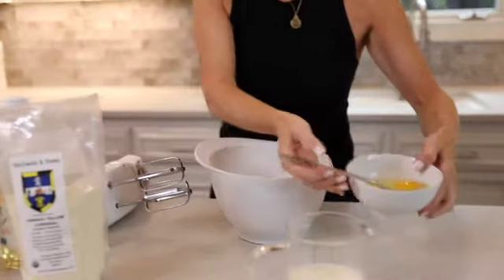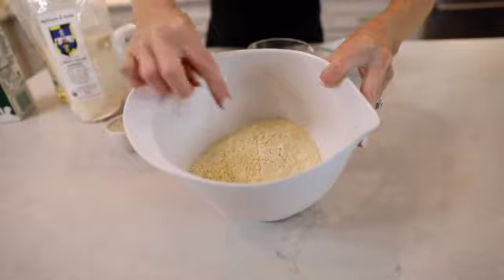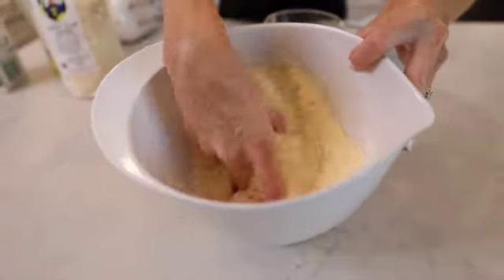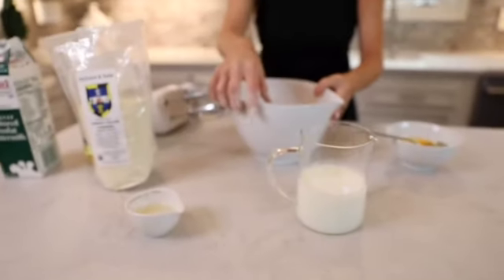Because this cornmeal is not self-rising, I've added baking powder and salt. If you use self-rising, you will not have to add the baking powder or salt.